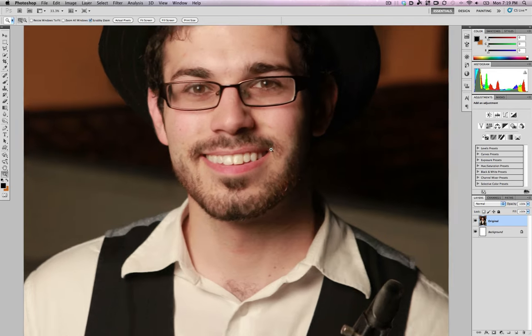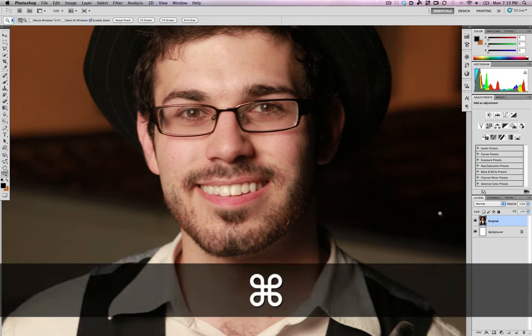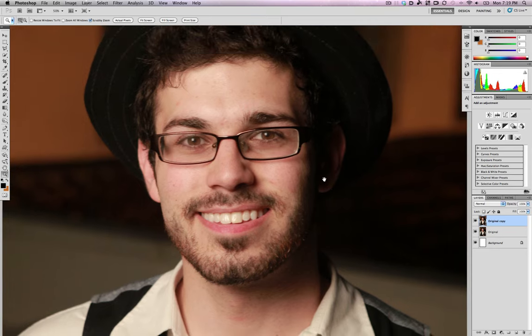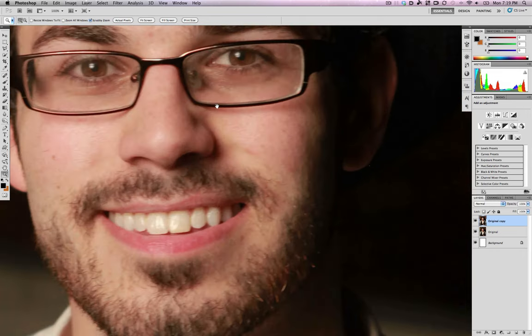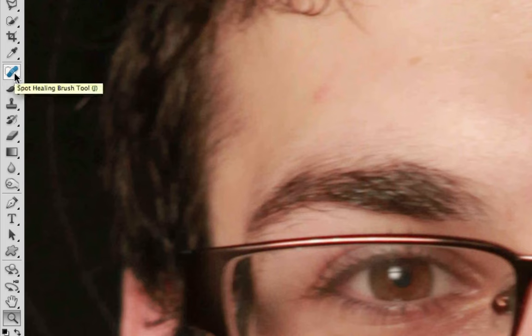The very first thing I do on every photo I touch up is I make a copy of it. To do that, we click on the original layer and hit Ctrl or Command J on the Mac. We're making a copy so I can always go back to my original reference to see if what I'm doing is actually making things better or worse. Once I've made that copy, I start fixing all the blemishes — I hit the J key to use the spot healing brush.